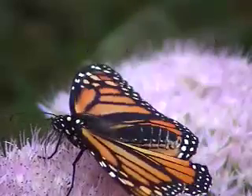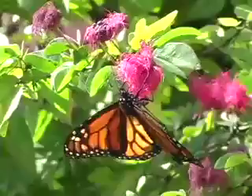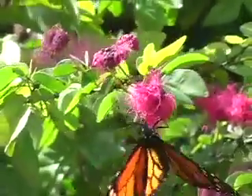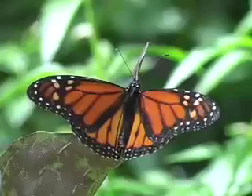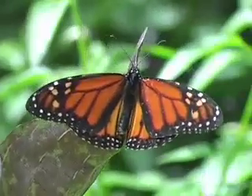The monarch butterfly can live up to nine months, but generally doesn't live longer than five weeks. During this stage, it will continue to eat, then mate, and reproduce. The female butterfly will then lay her eggs one by one on the underside of milkweed leaves, and the whole cycle begins again.